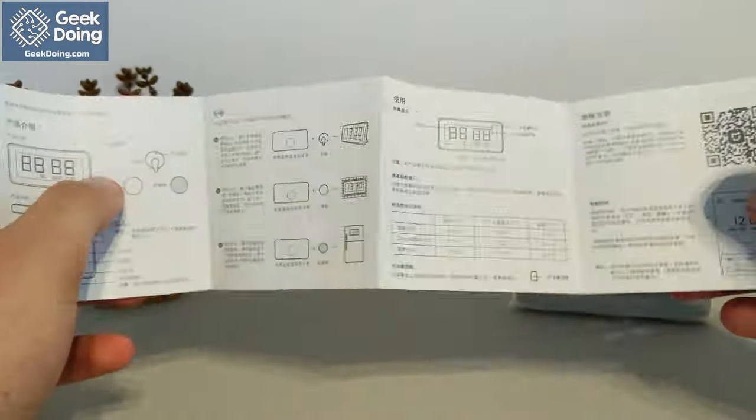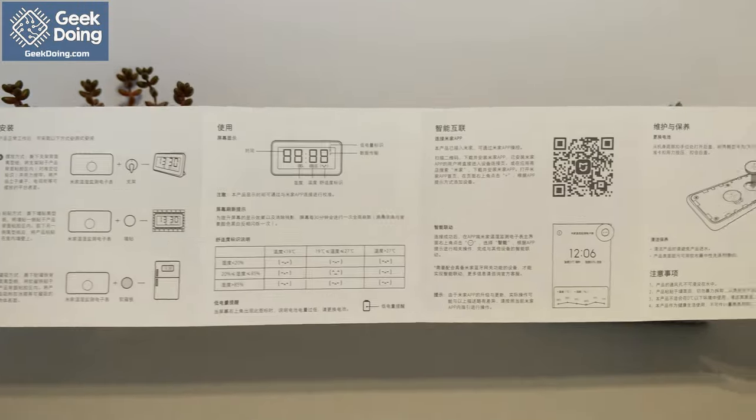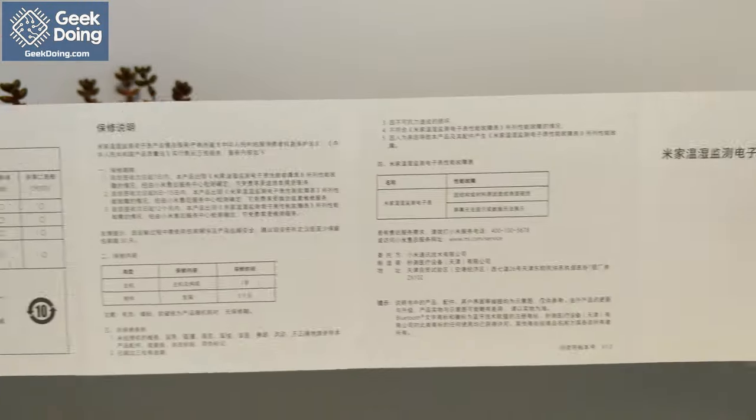I won't lie, I can't read this, but the diagrams are informative enough to help with initial setup, and the app is entirely in English.